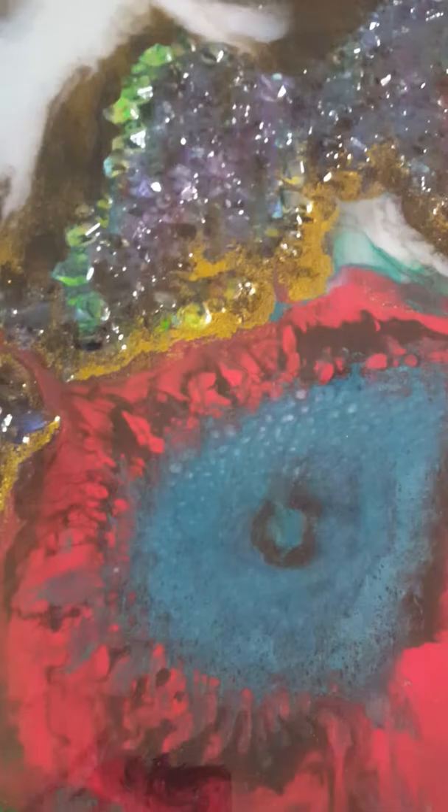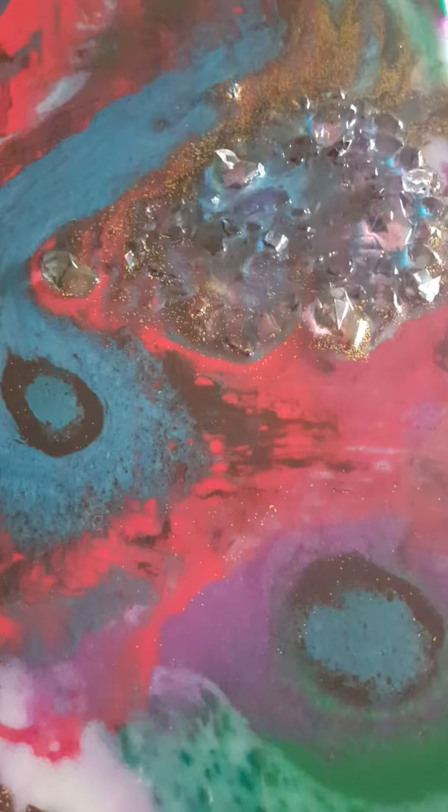I'm just learning, but I really like what I'm seeing and what I'm learning. This is a piece I did for my mom — it's my first resin piece, it's for Christmas. Hope she likes it. There are some cool effects.